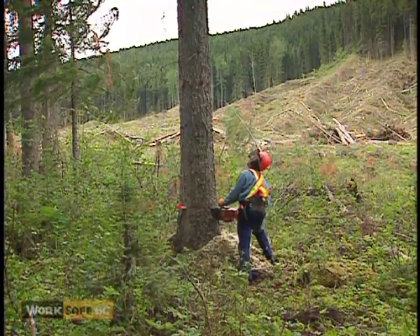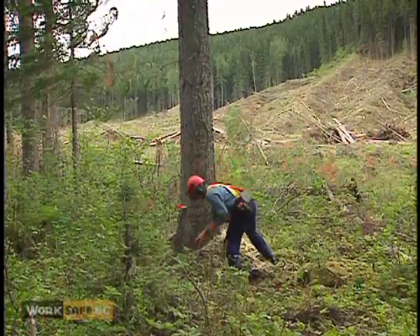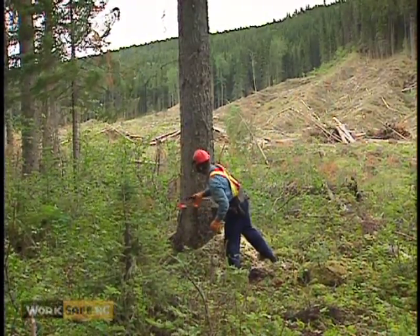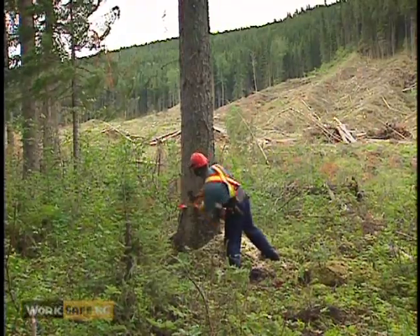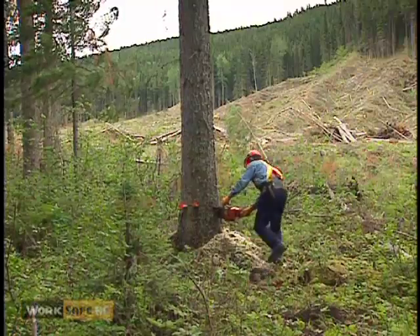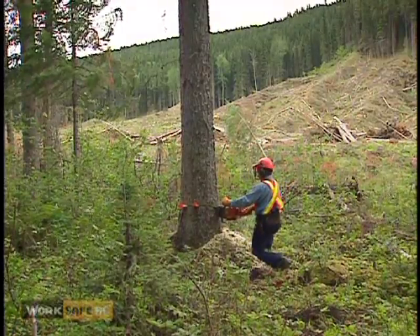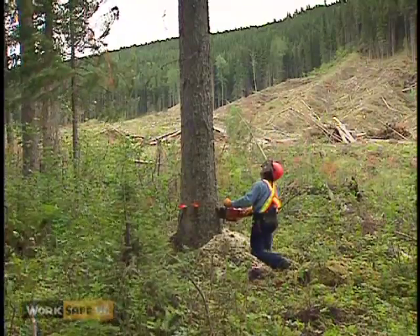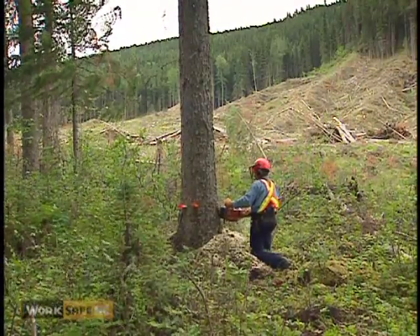Continually check to ensure there is enough holding wood. Always check from the backside of the tree — never position yourself in front of the undercut. Finish the back cut, making sure the cut is the right depth and the correct angle to change the direction the tree falls.